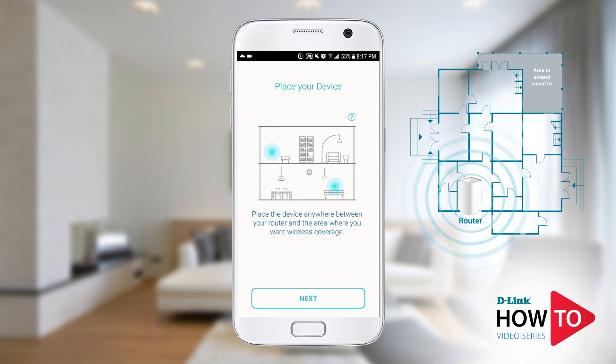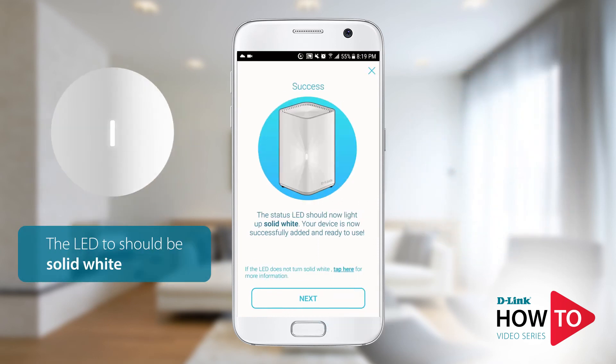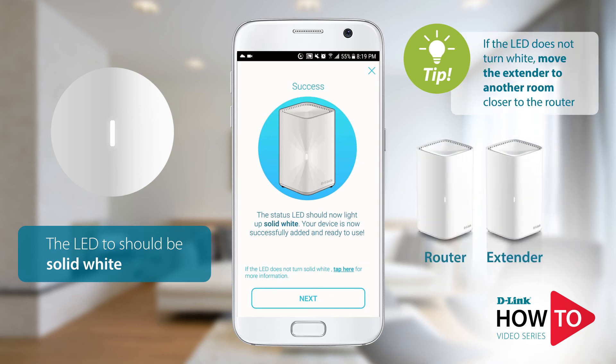Unplug the power to the unit and move it halfway between the router and the area you're trying to extend the signal to. Tap Next. Once you have moved the unit, plug it in to a power outlet — for the best signal possible I would recommend placing the unit in an open area. Tap Next. The LED on the unit should turn solid white; if it does not turn white, please move the unit closer to the router. Tap Next.